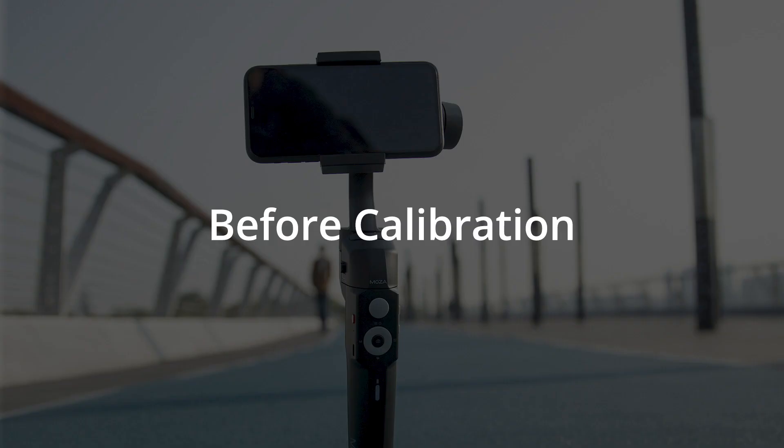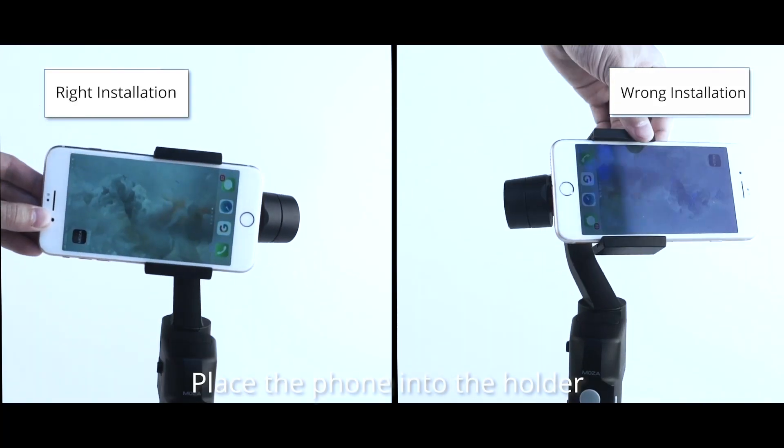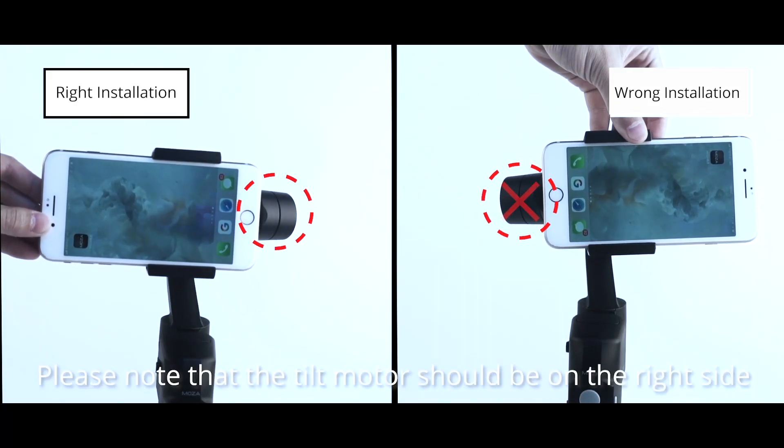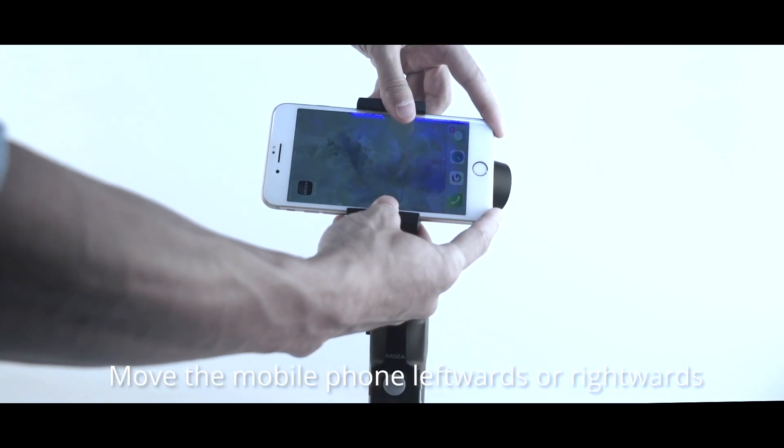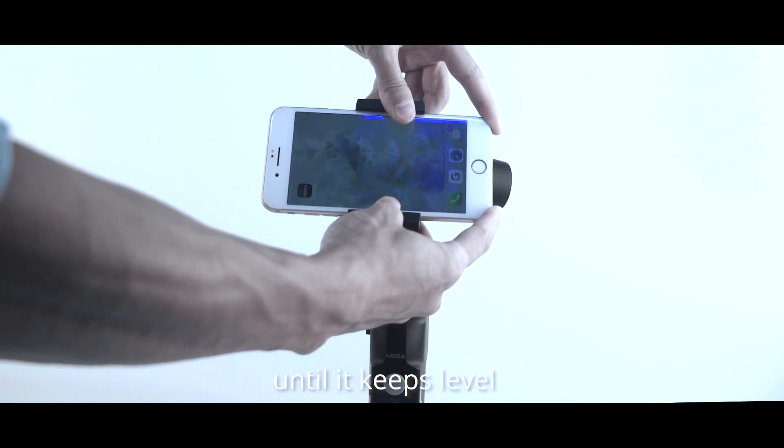Before calibration, place the phone into the holder. Please note that the tilt motor must be on the right side. Move the phone leftwards or rightwards until it keeps leveled.